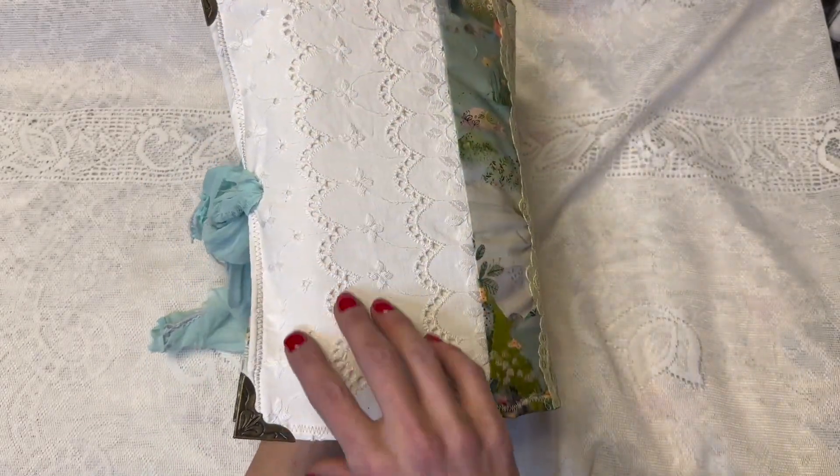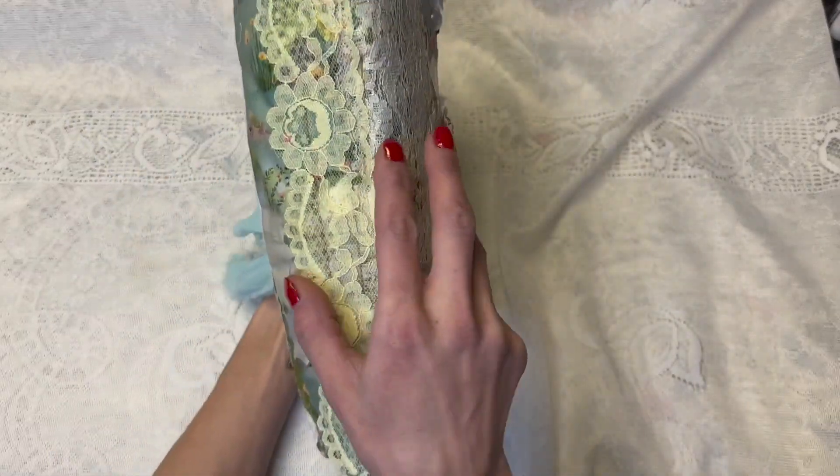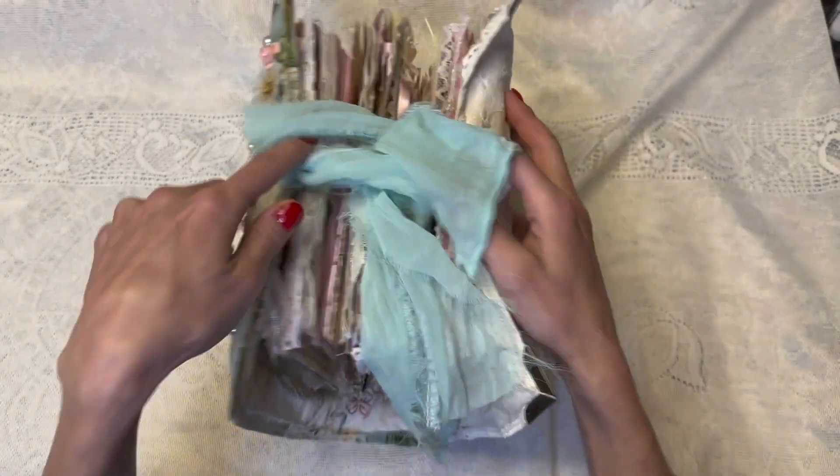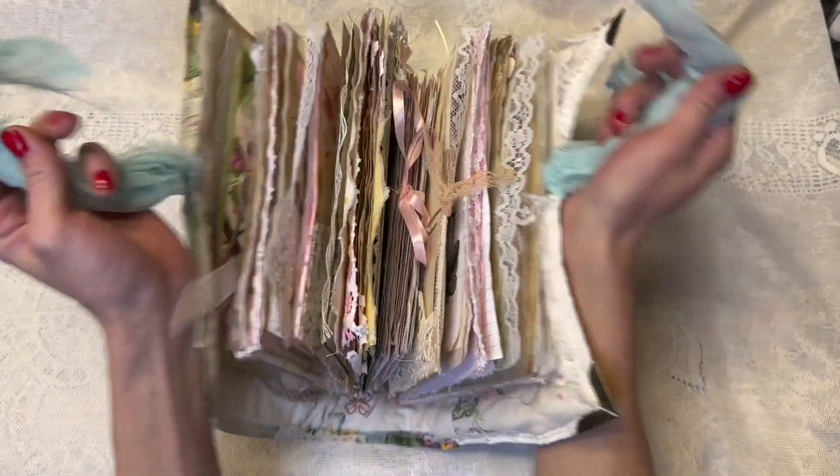Here's the back. I put this pretty lace piece on the back, and the spine has this yellow lace on it, and it's tied with this pretty turquoise sari silk.